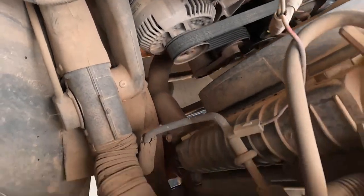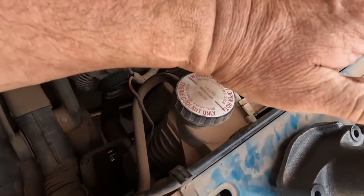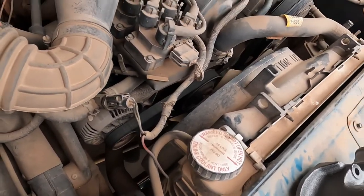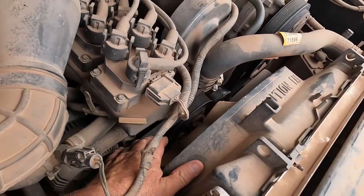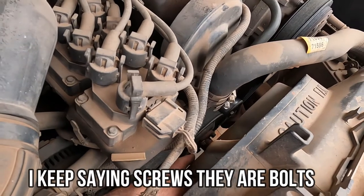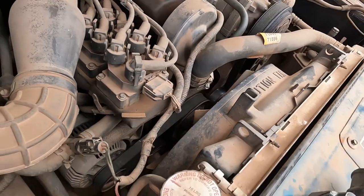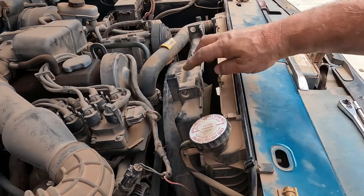I have my coolant bucket down on the bottom. It's easier to get to the drain plug once this is all off and out of the way. The secret to taking the fan off — a lot of people go and pull their belt off first. Do not do that. Leave your belt on. Those screws will break loose real easy with the belt on, so you don't have to hold the pulley.